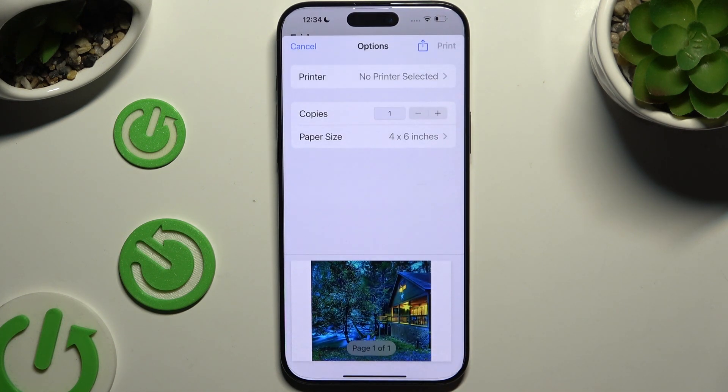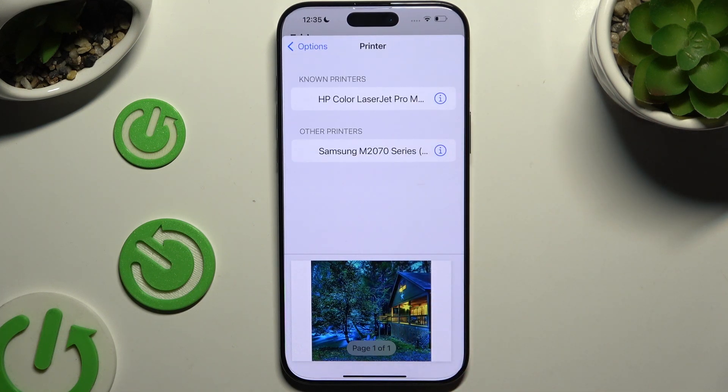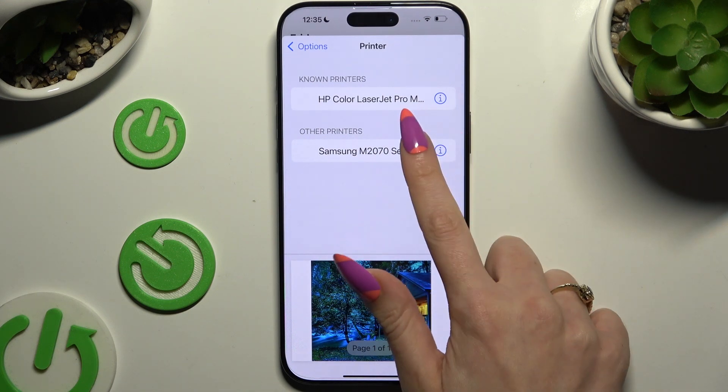Now to connect your device to a printer, hit printer at the top. Wait for available ones to show up, and when they do, click on the one that you wish to connect to.